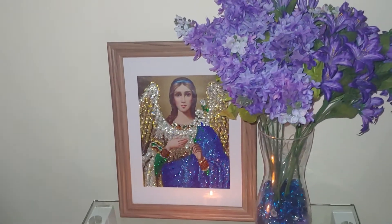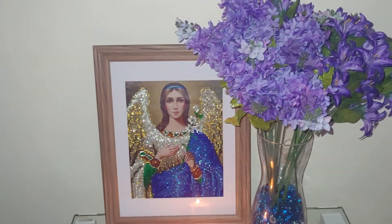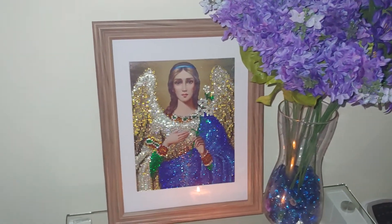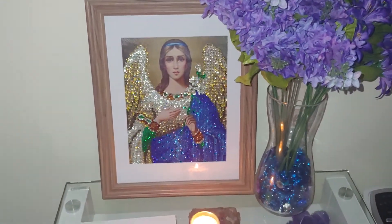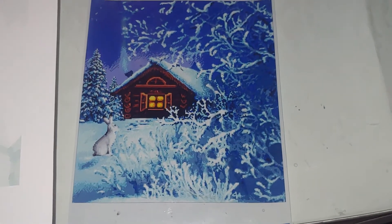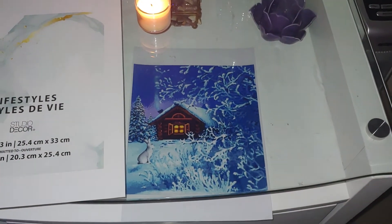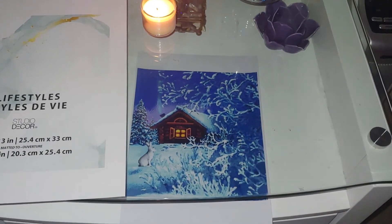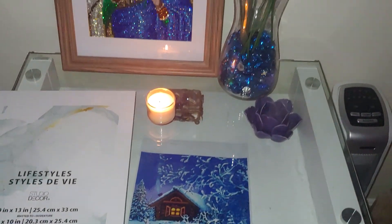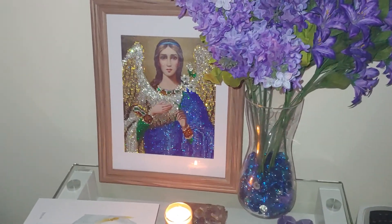I enjoy it very much. I have a few beaded cross stitch kits and diamond painting kits coming, and soon I'll record an unboxing video — including some special shaped ones. I also ordered a custom diamond painting of the same design, so once completed, I'll be able to compare equal-sized designs in both techniques: beaded cross stitch and diamond painting. That's it for today — thank you so much for watching, and see you soon!